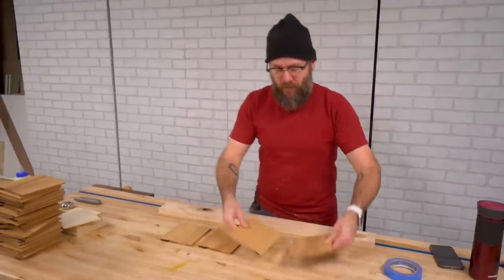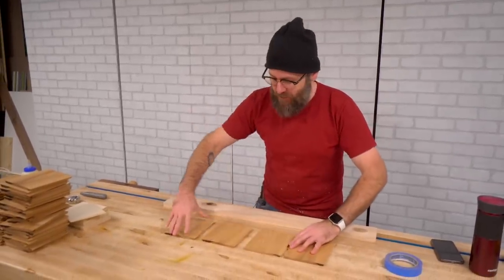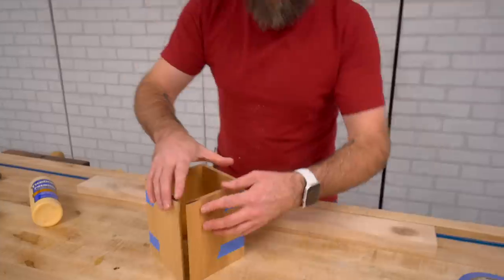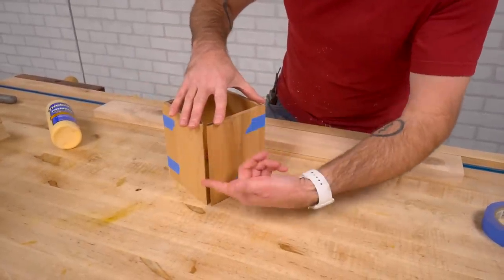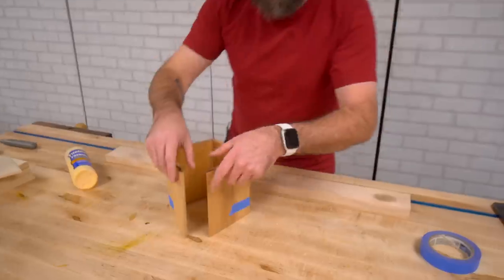I'm going to start gluing this up. I have my four pieces here — we're not going to use any clamps, we're just going to use tape. We have long grain to long grain instead of end grain to end grain, so we don't have to do any reinforcements on these joints. That'll be super strong.